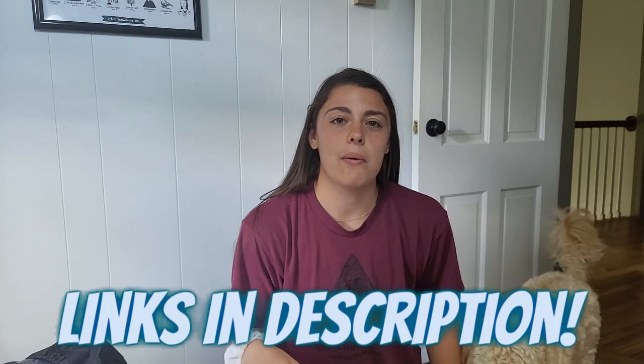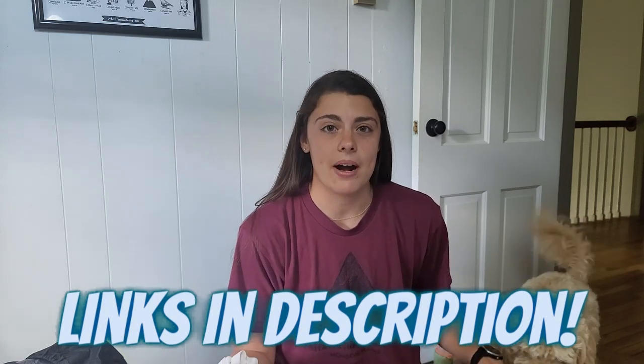Just a reminder — I will link everything I'm talking about in the description, so if you want to check it out and read more about the weights and prices, you can open the description and click the links. Nothing is sponsored in this video; this is just what I used.